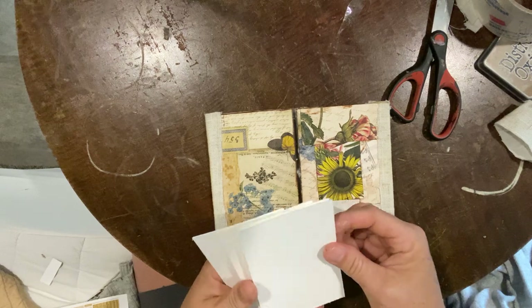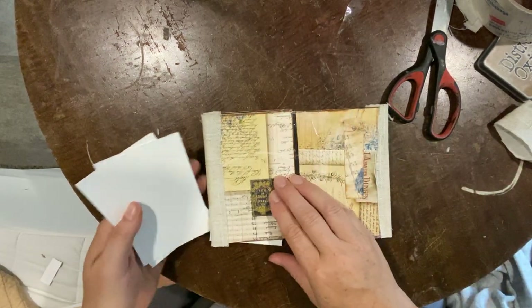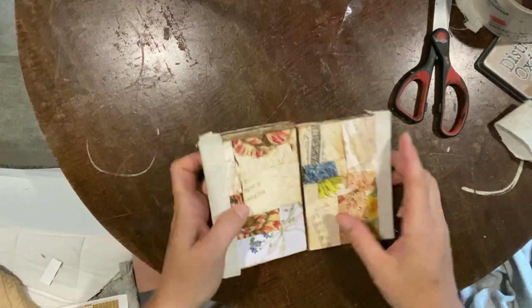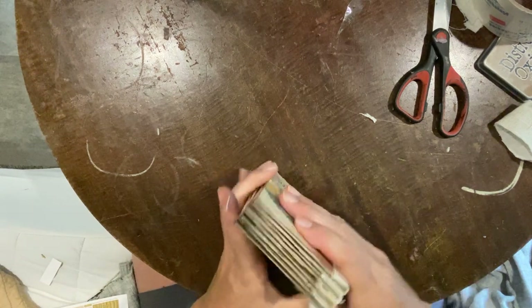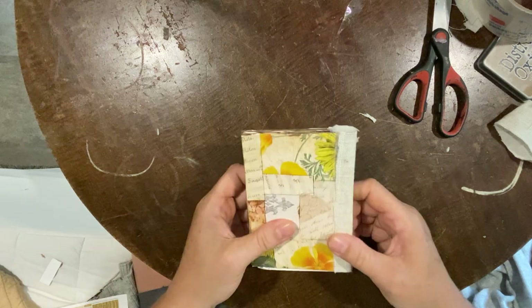I love these little accordion books — they're just so much fun to play with. I think what I did was add an extra piece because I'm two pieces short. I added two extra boards just in case I screwed up, and I ended up covering them anyway.